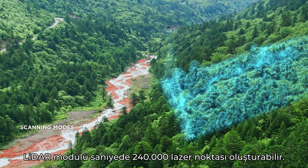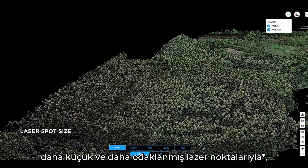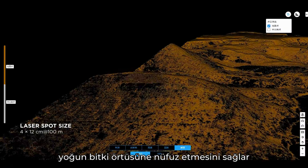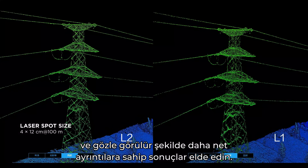The LiDAR module can launch 240,000 laser points per second, with smaller and more focused laser spots, enabling it to penetrate dense vegetation and get results with visibly clearer details.